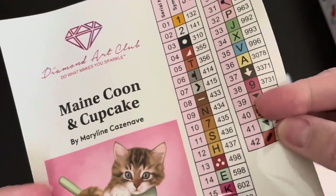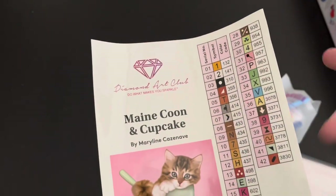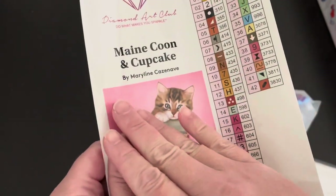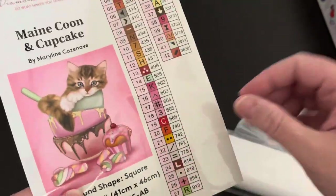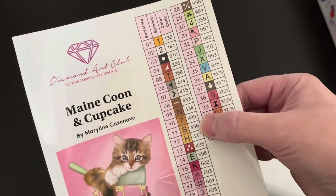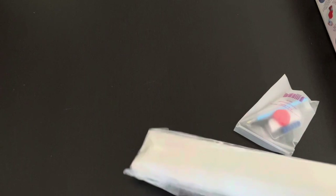Here we have a sticker sheet, which is just a slightly bigger version of that. This is an older one, so these are not pre-cut out. I actually like it that way — on the bigger ones, if I cut this off, I can keep it near where I'm diamond painting and quickly see all the codes, colors, and numbers I need, versus having to flip the canvas around to find them.